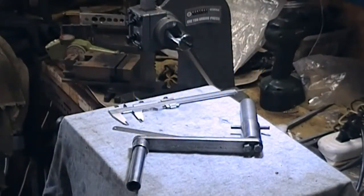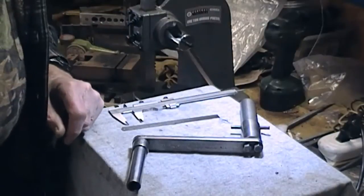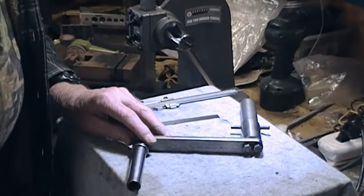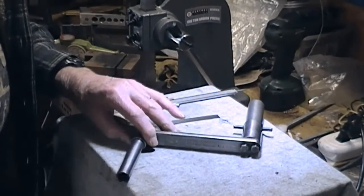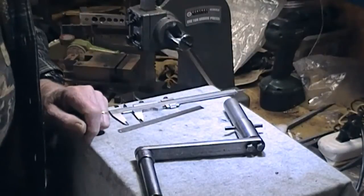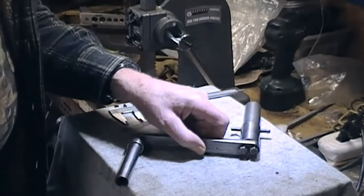A couple of people have asked about the details on my spindle handle, which I've used in quite a few videos. It's a pretty simple device and I never thought it was worth describing, but just out of interest for anybody who might be able to make and use a similar thing — I tend to like to be able to turn the spindle by hand.